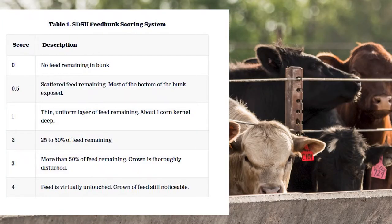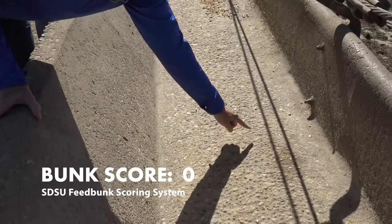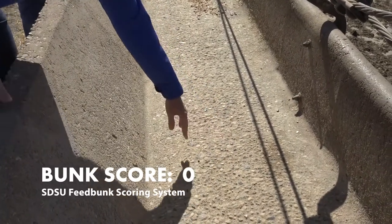A lot of times we use the SDSU bunk scoring system, which is a scale that goes from zero to four to help you read the cattle and the bunks and decide where we're going with the cattle. A bunk score of zero basically means that bunk is spit shined — it's been empty for a long time. You can see in the bunk here today that we've got some area that's really slicked up, and that would be considered a bunk score zero.